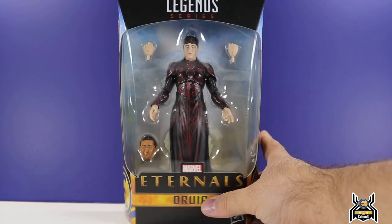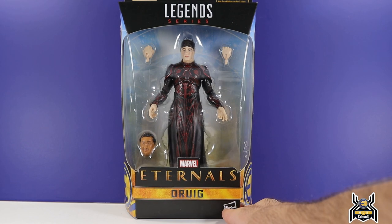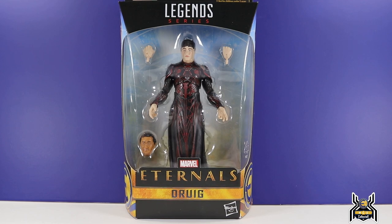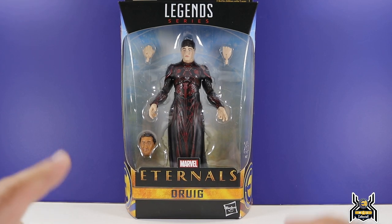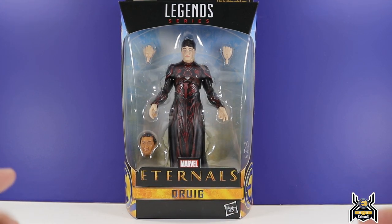Hey guys, MCU Collector here with another figure review. Next up is the Hasbro Marvel Legends Series Eternals Wave Gilgamesh Build-A-Figure. Here is the Druig figure — this is the last figure in the wave before we get to the Gilgamesh Build-A-Figure, so I am excited for this one. This one looks pretty cool.